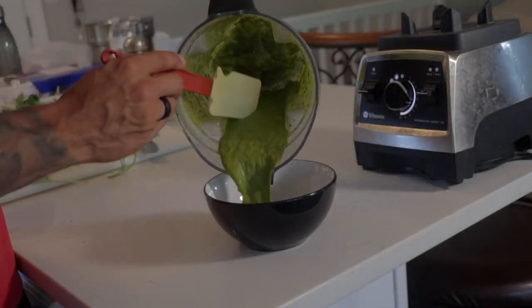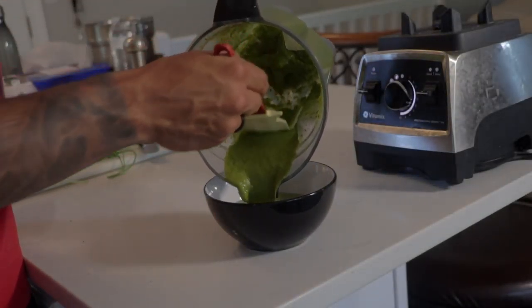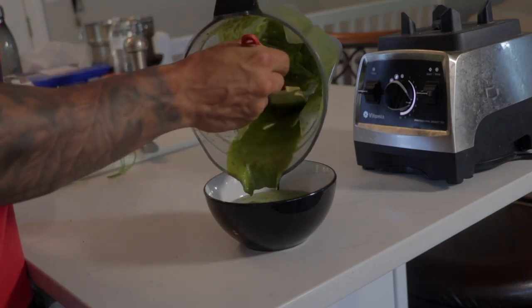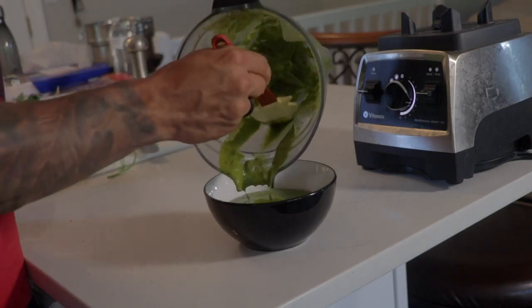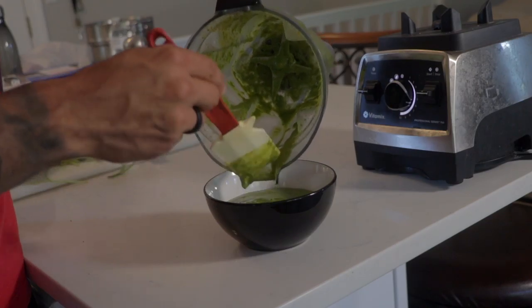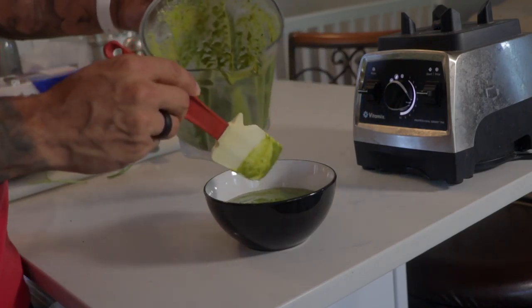Welcome back everyone to Life and Fork. On today's episode I'm going to be showing you how to make a classic chimichurri sauce. Chimichurri is an Argentinian kind of almost like a pesto. This sauce that I'm going to be showing you today is a simple version of it with just a couple simple ingredients. So stay tuned and watch the video.